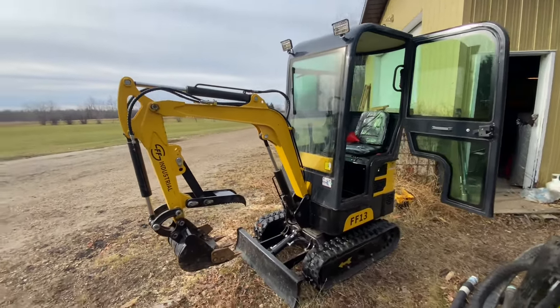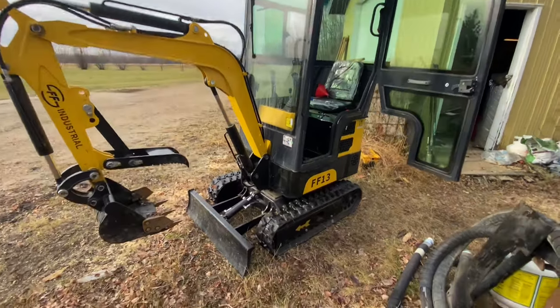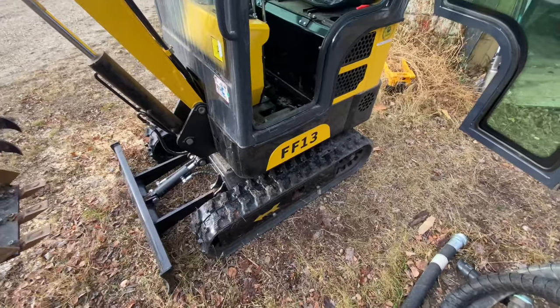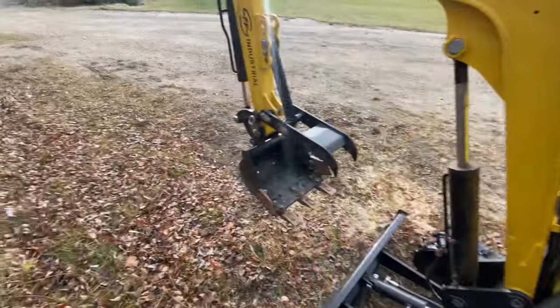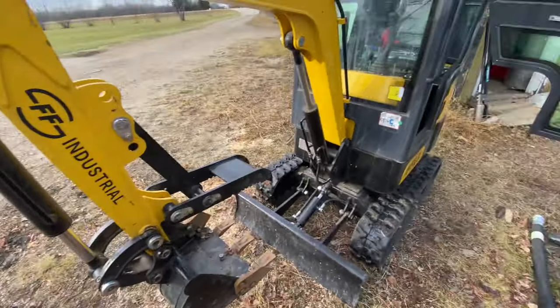Just gonna throw out a quick video for you guys. If you have a little mini dig, Chinese-built, like the FF12, FF13, QH12, China Coal, or anything similar to this, I noticed it was kind of jiggly — had a little bit of play in the house here.